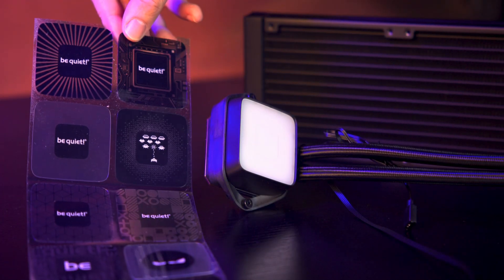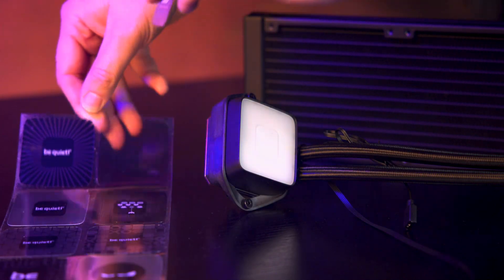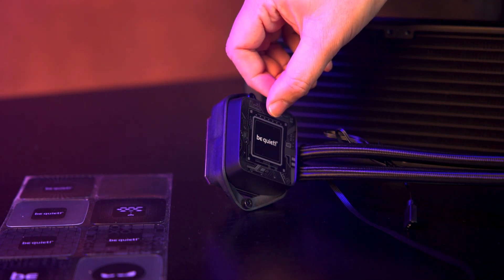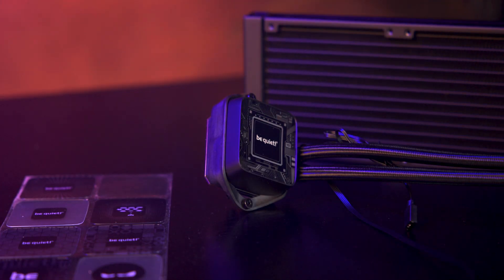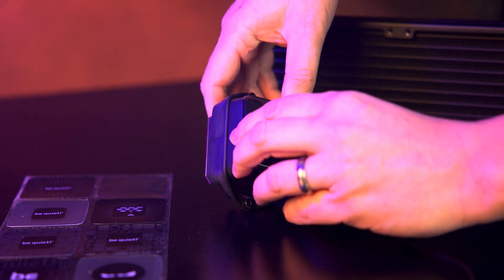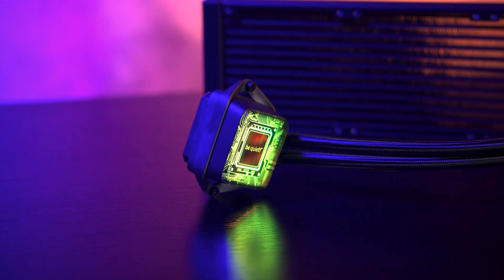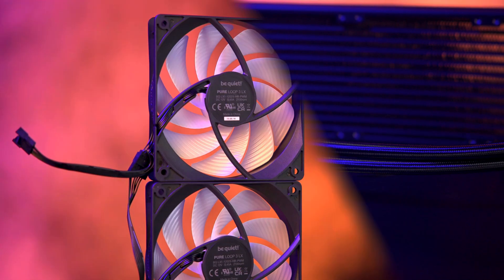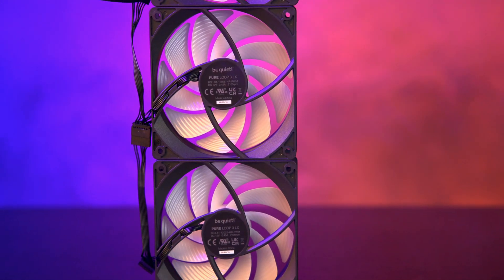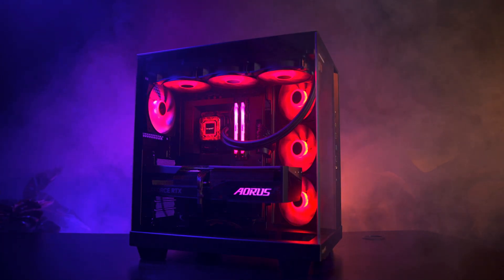The pump uses a low-profile block with an ARGB face and a clever feature you don't often see: interchangeable design foils. You get a selection of patterns you can swap in so the pump can match your build, whether it's mounted upright, sideways, or inverted. The tubing is 400 millimeters long, giving you plenty of flexibility when routing through a mid or full-size tower case, and because the fans support daisy chaining, cable management stays simple, tidy, and stress-free.